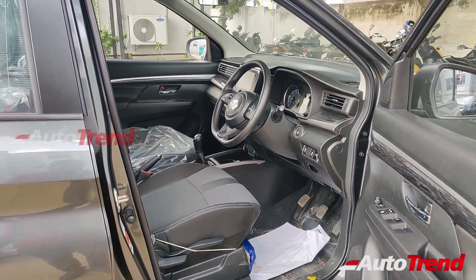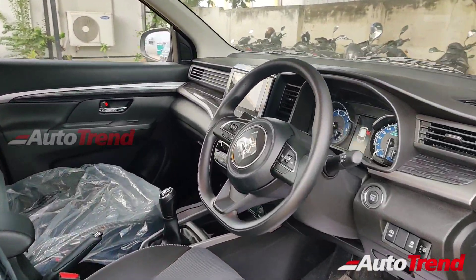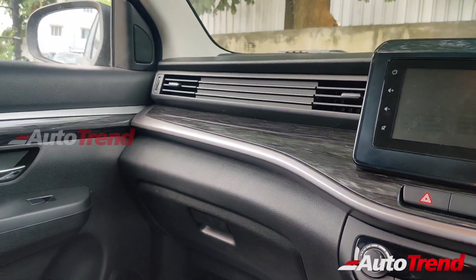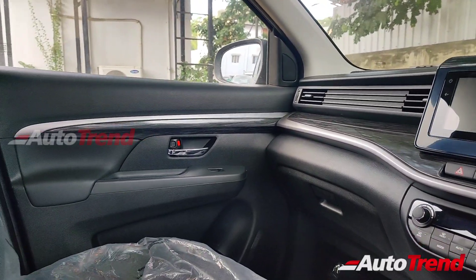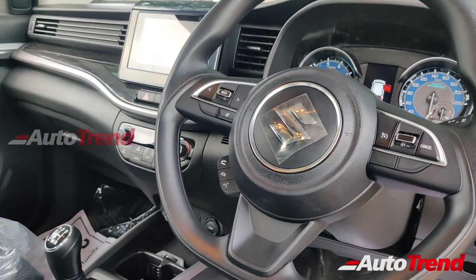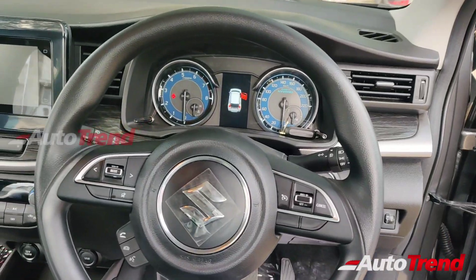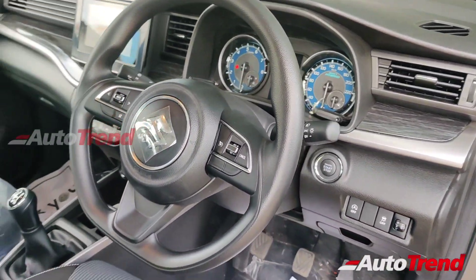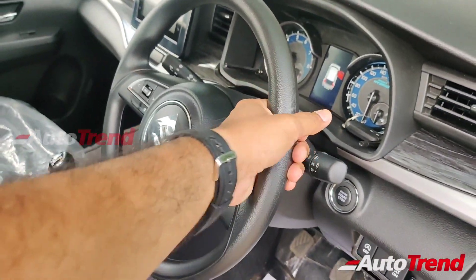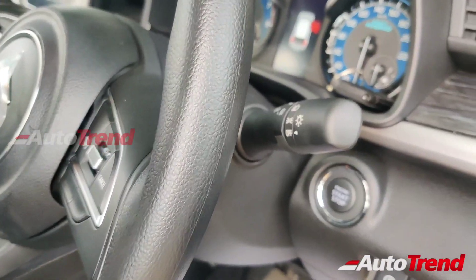Opening the driver door, you cannot see a whole lot of difference compared to the pre-facelifted Zeta, because almost everything including the features remains exactly the same. All variants of the XL6 get this all-black interior, and the black wood finish on the dashboard and door pads is standard across all variants. This is an entry-level variant, so you don't get leather wrapping on the steering wheel. However, all variants get cruise control along with steering-mounted audio controls and Bluetooth telephony controls. The first feature advantage on this facelifted Zeta variant is the availability of the tilt and telescopic adjustable steering wheel. However, this Zeta variant alone does not provide automatic headlamp function.